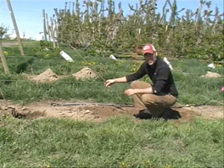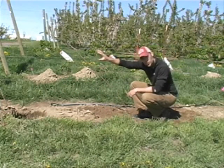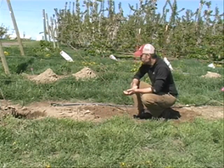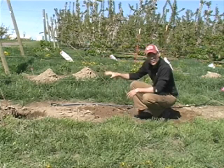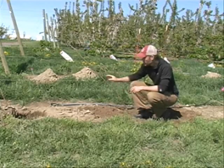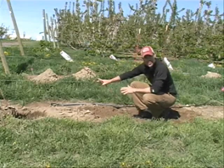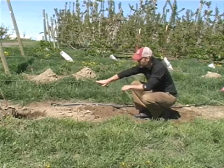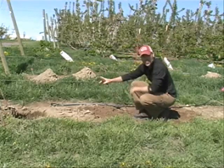We've learned that it's really important in establishing the UFO system to get good apical dominance towards the terminal end of that tree. One of the issues we're studying now is when these trees should be tied horizontally. Ultimately, the material that we planted becomes the only permanent structure in the tree, and we're fruiting off vertical wood from this permanent structure.